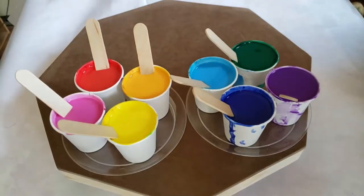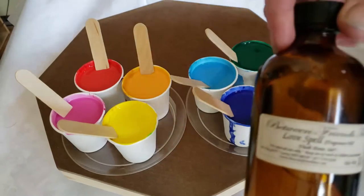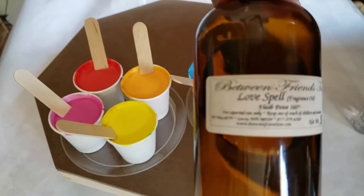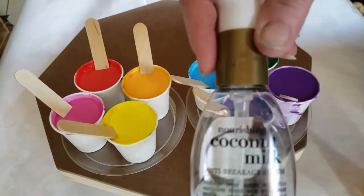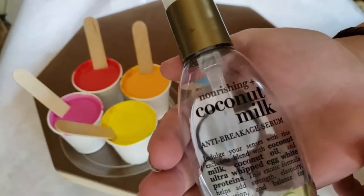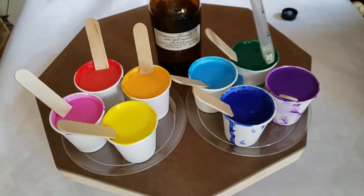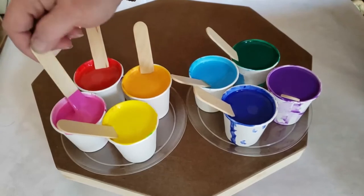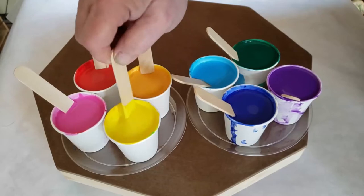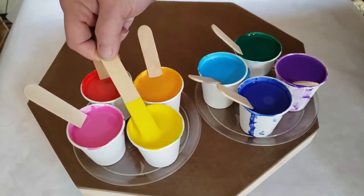Hi everybody, this is my color palette that I'll be using today. I thought I'd add something special — put some love spell fragrance right into the paint. And then to make the cells, I'm going to use some coconut oil. So first I'm going to put about a drop or two of the love spell into each cup, and then a drop of coconut oil right into the paint and mix it in.